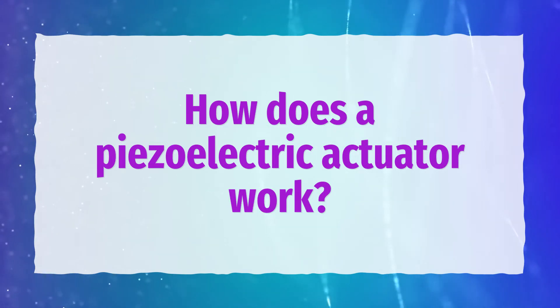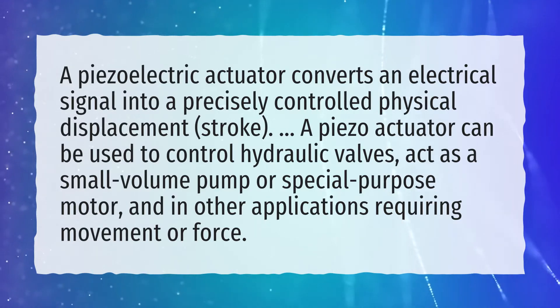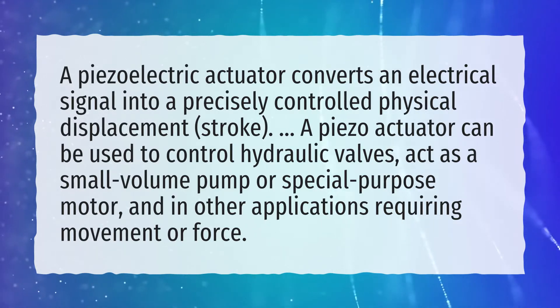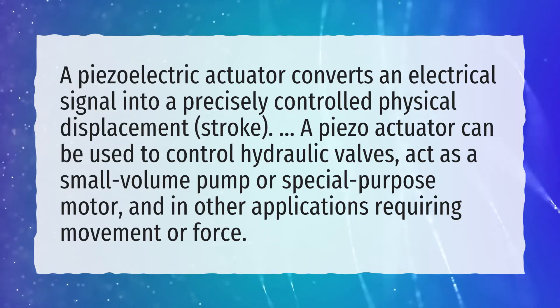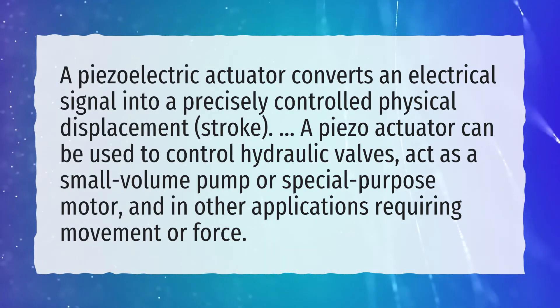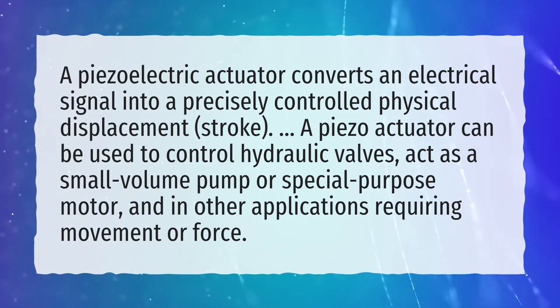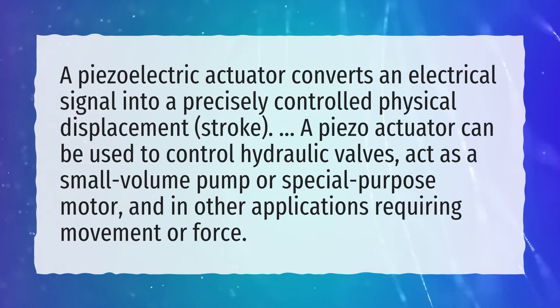How does a piezoelectric actuator work? A piezoelectric actuator converts an electrical signal into a precisely controlled physical displacement stroke. A piezo actuator can be used to control hydraulic valves, act as a small volume pump or special purpose motor, and in other applications requiring movement or force.